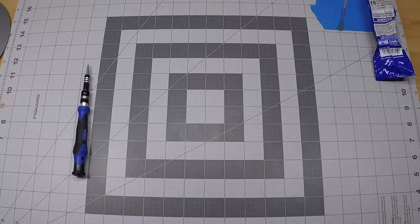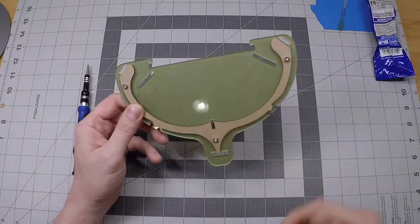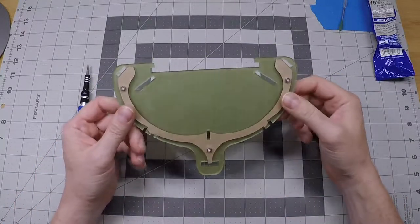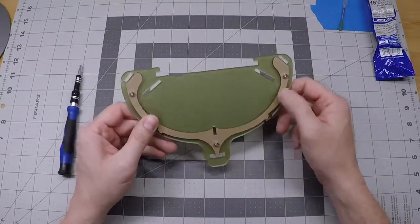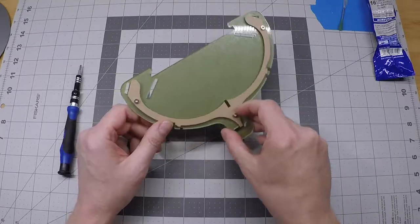In this step we're going to build the basket that goes on the front of the crow box. To get started we're going to need some assemblies that we've worked up before. This one is our basket front window with the rib attached, which we cemented a little bit earlier.